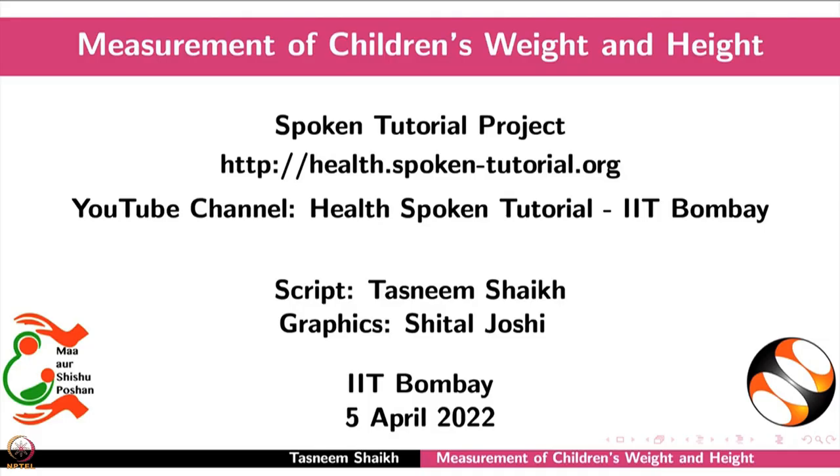Thank you so much. Watch it properly and teach others how to measure. One more point: when you are checking the height of the child, the reading should be at your eye level. You should not be looking from the top or from the bottom. Make sure that when you are reading how many centimeters or inches the child is, it should be at eye level.